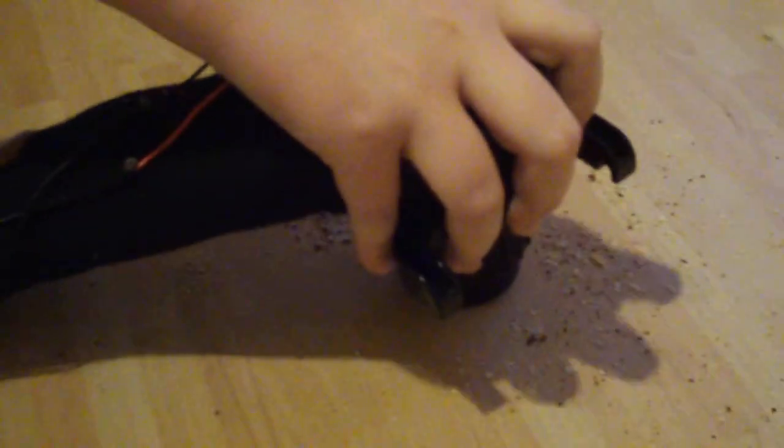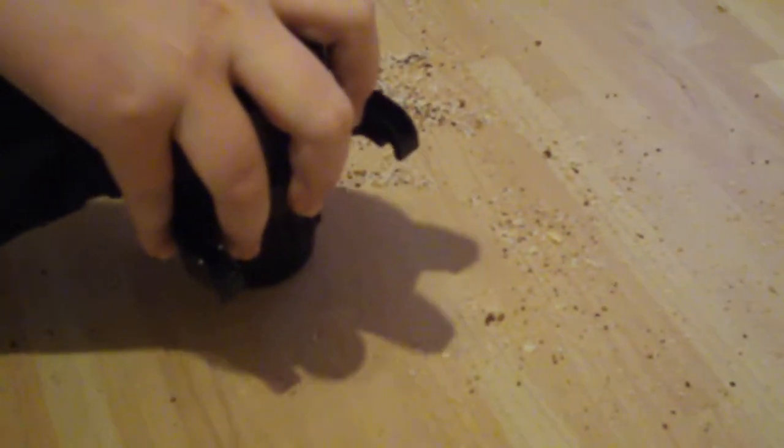As you can hear, it's very hard and it sucks up the mess just perfectly. You can see it's cleaning up — you can see the sucking action there.